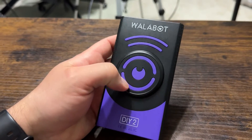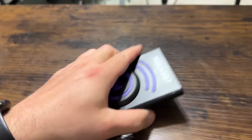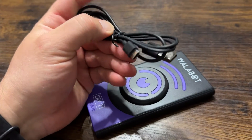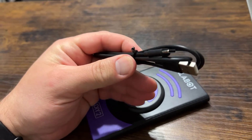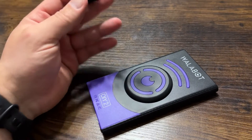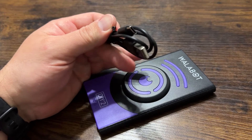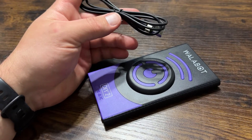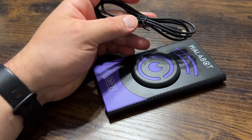There are two things to know about this. First, they specifically say the charging cord that comes with it — just a simple run-of-the-mill charging cord — do not use any other charging cords with it. Given the price, I would say just use their charging cord; I wouldn't risk it.